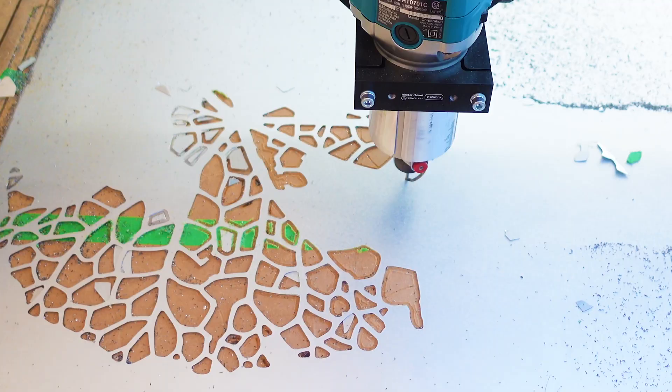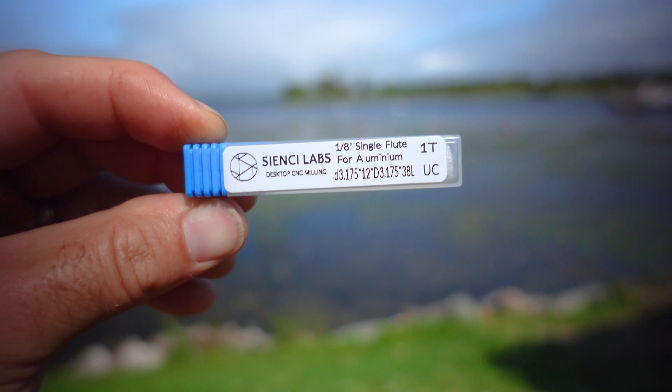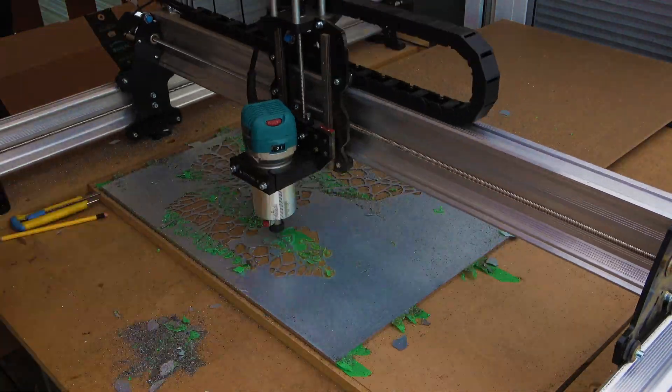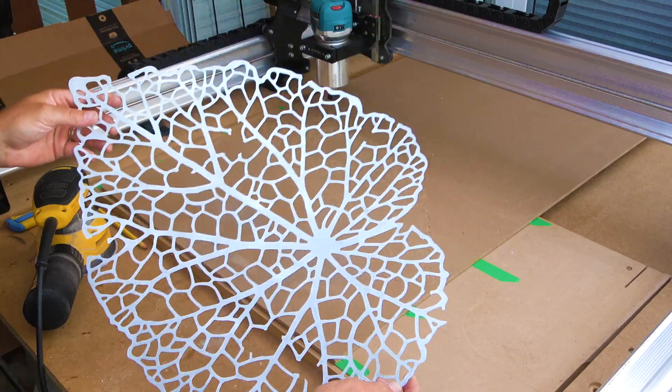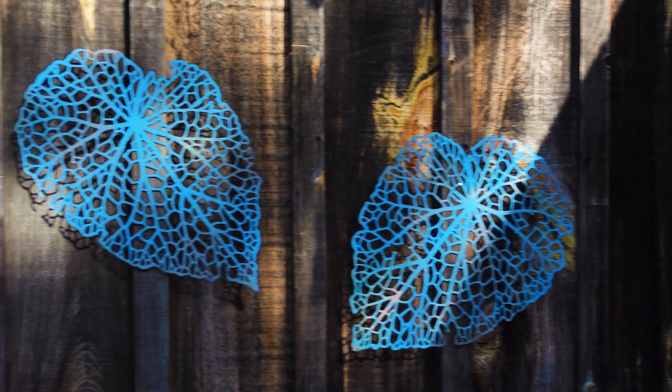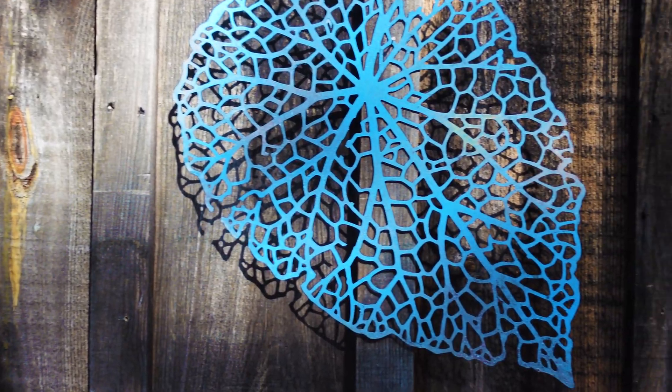Hey there, CNC here, Scott here again for CNC Labs. Welcome to a super windy episode of Cottage Country CNC. In this episode we are going to cut metal. We put a poll out a little while ago asking you the audience what you'd like to see out of a tutorial video, and the resounding winner was decorative wall art. We're going to show you how to trace an image in Inkscape, what bits we used, the feeds and the speeds, and why we used them.